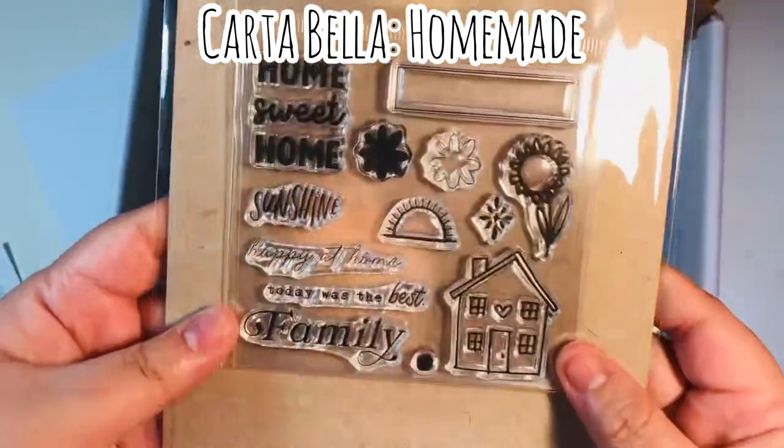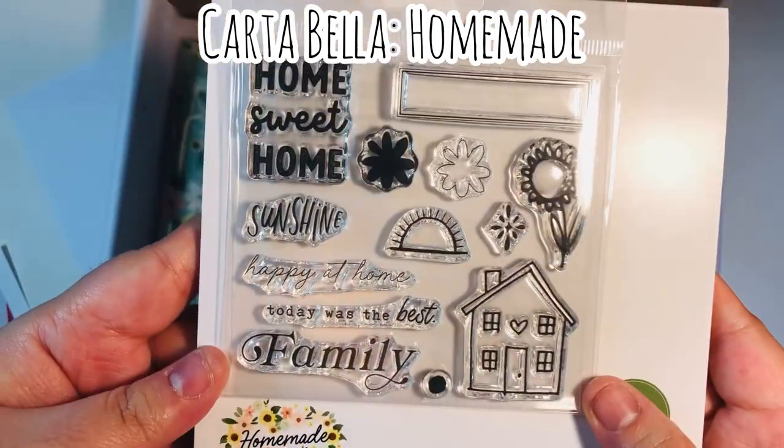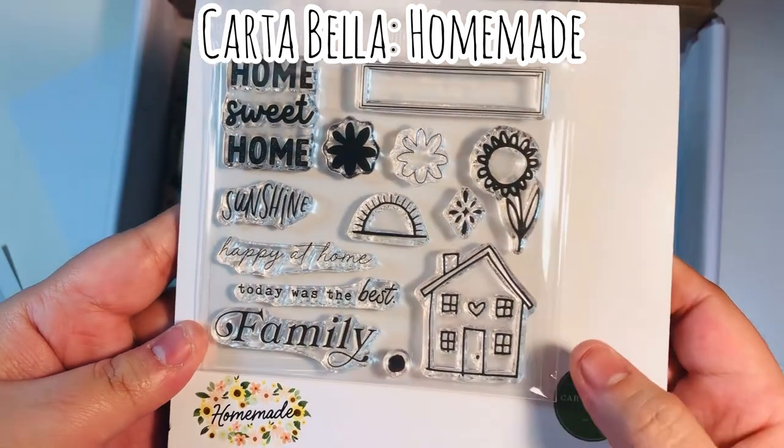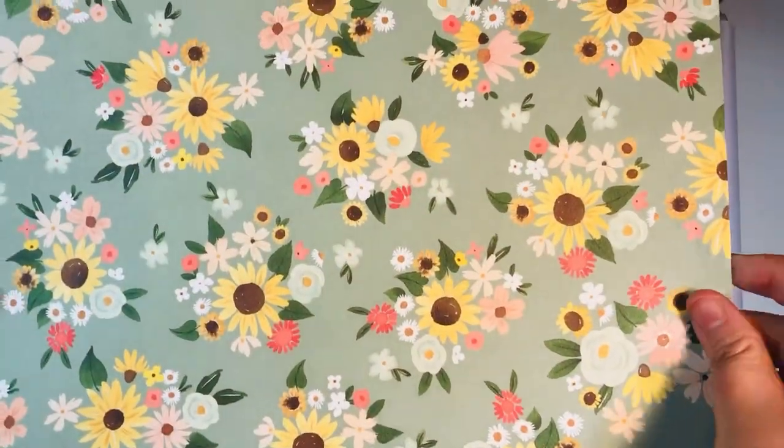It did come with a stamp set this month — I'm going to put it on some white backing so you can see it. Whenever they come with a stamp set it's exclusive to the kit, you can't find it anywhere else. The kit also comes with 12 by 12 sheets — you get 12 of them, some of which are cut-aparts.